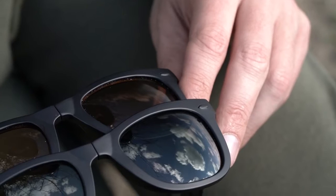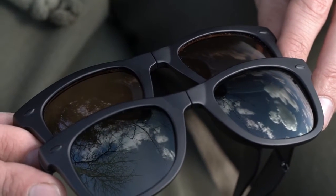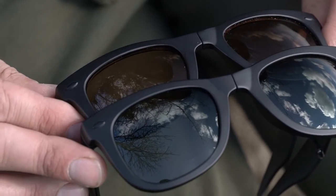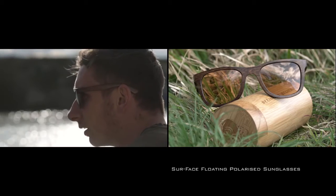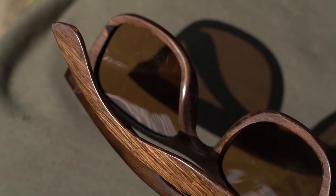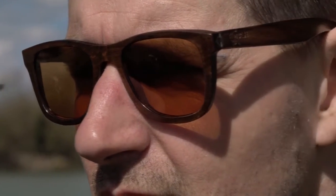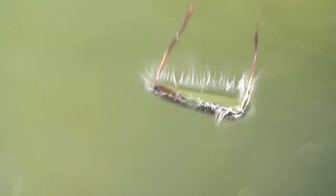Surface floating polarized sunglasses offer serious style using comfortable natural wood frames, with the simple benefit of being buoyant should they ever unexpectedly fall into the water.